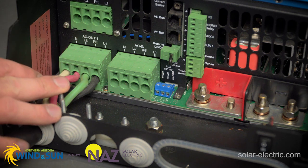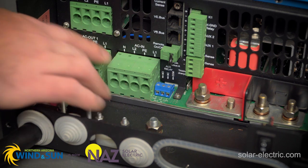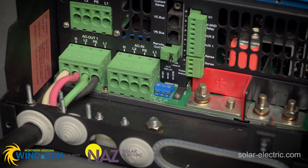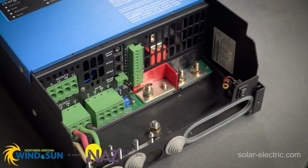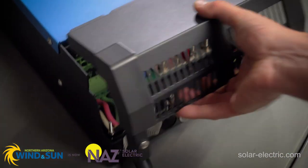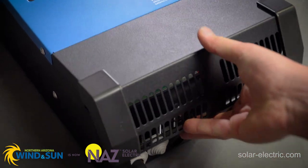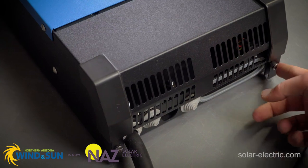Now that we have the AC output cable done, we're going to repeat these exact same steps going into the AC input. Once we have that done, we'll be able to make our battery positive negative connections, and then we will be able to put the cover back on. To put the cover on, we're going to make sure we have that lip here in the top of the unit, put it down, and tighten these two screws.